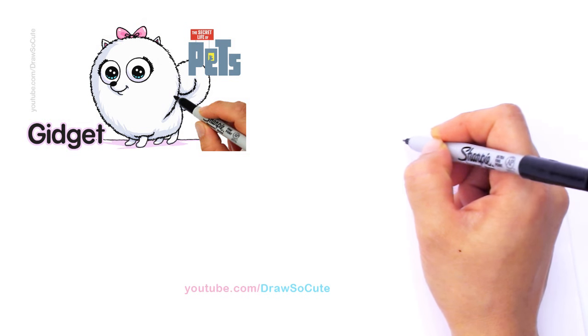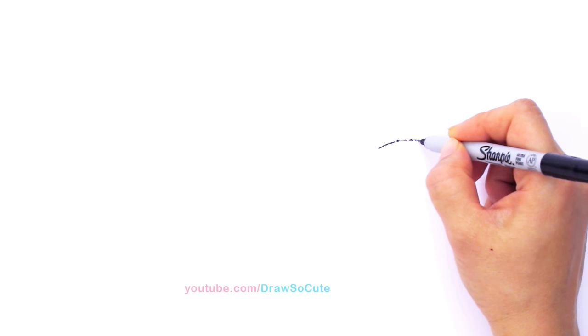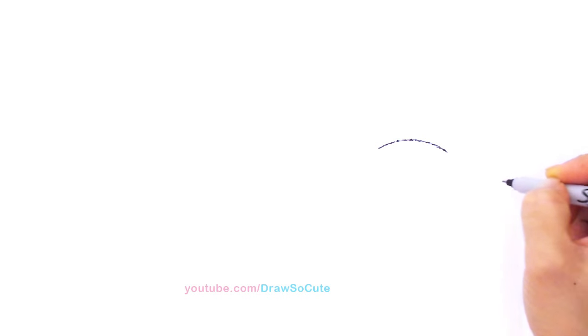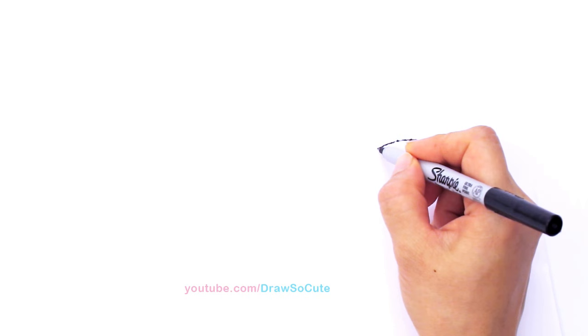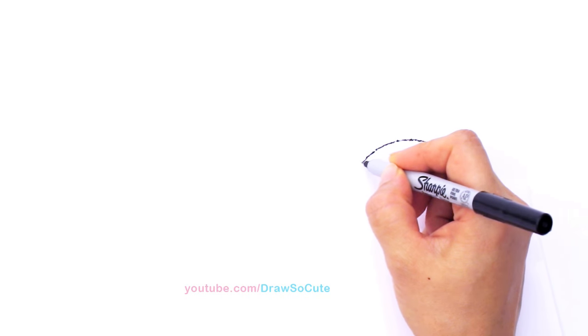I'm going to start drawing this curve using zigzags — just very light strokes, going back and forth. That's our goal: we're trying to mimic very soft fur. If you're not comfortable doing this freehand, go ahead and draw it with a pencil first. Just draw a line for your curve and then go back in and draw the zigzags on top of it.